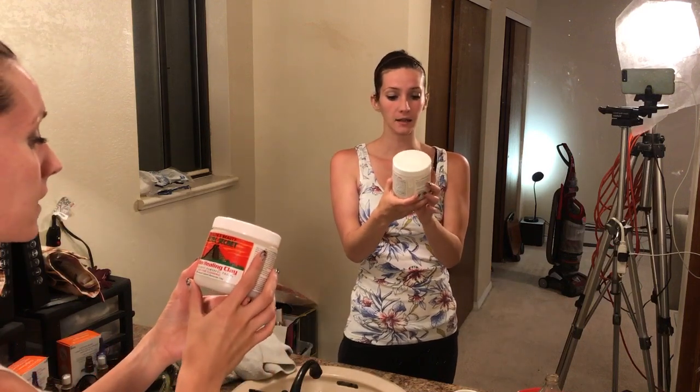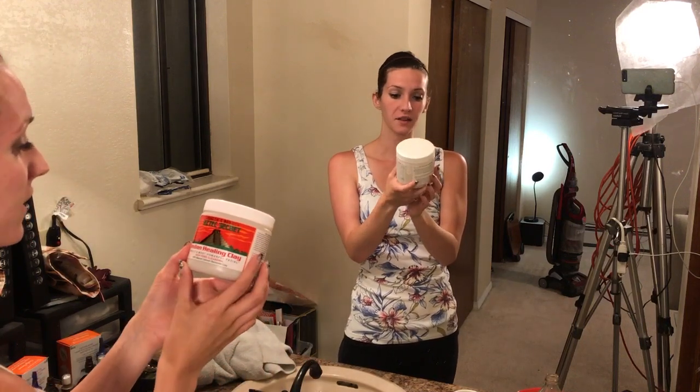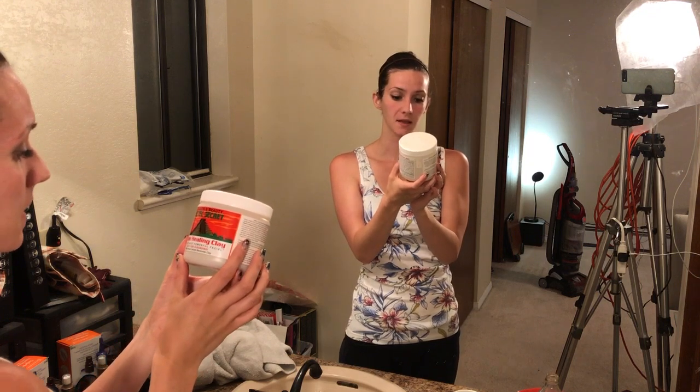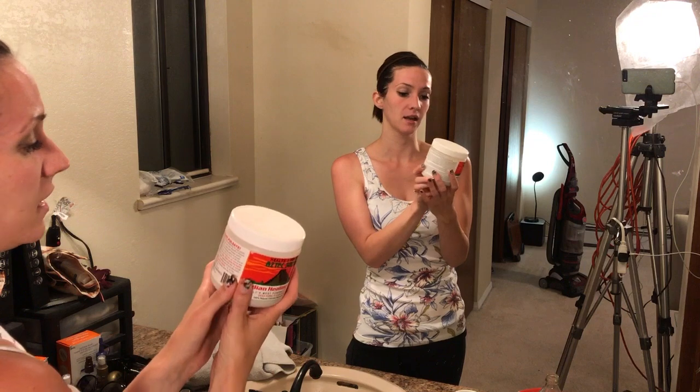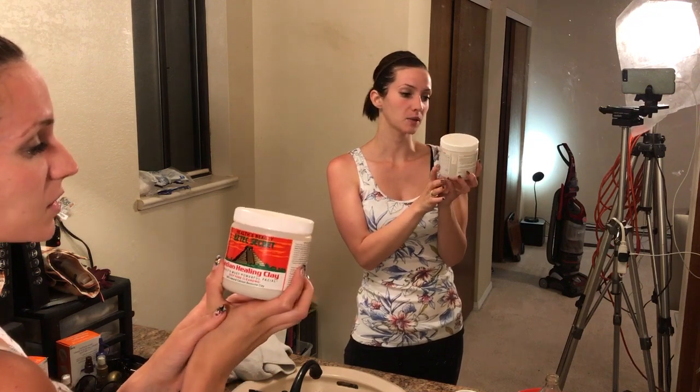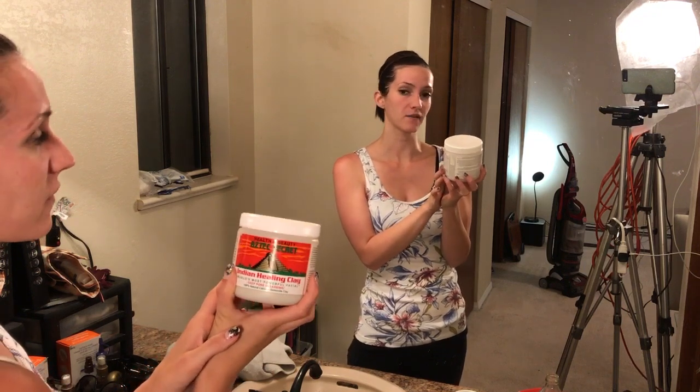It is so incredibly smooth and soft. I had a few blemishes that I can feel are like dried out, and I absolutely love it. So 100% I would recommend this. It's Indian Healing Clay — Aztec Secrets Health and Beauty. It's 100% natural calcium bentonite clay, and I will put a link up to where you can learn more about it or buy it if you'd like. Thanks for watching guys, see ya!